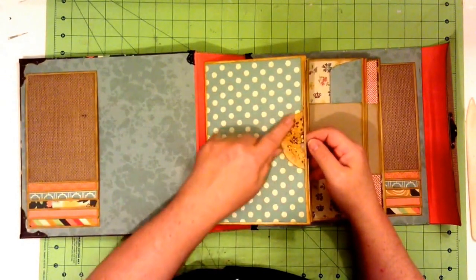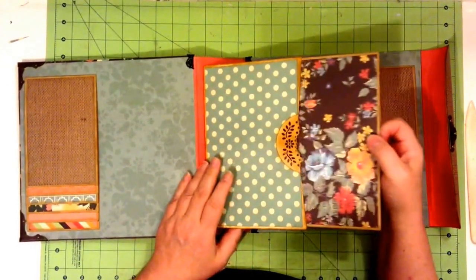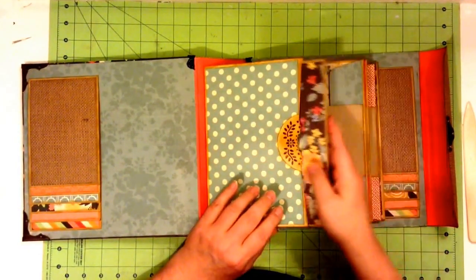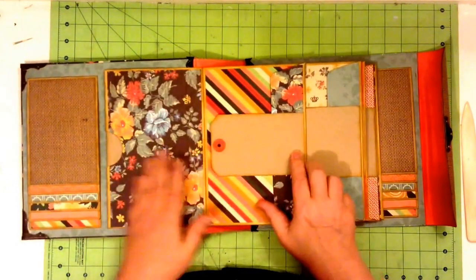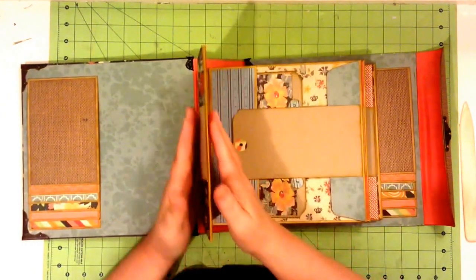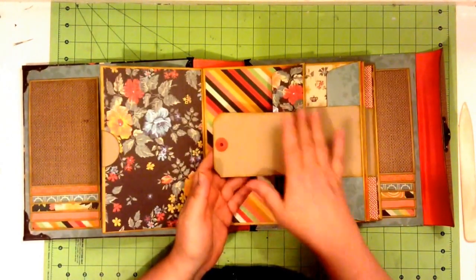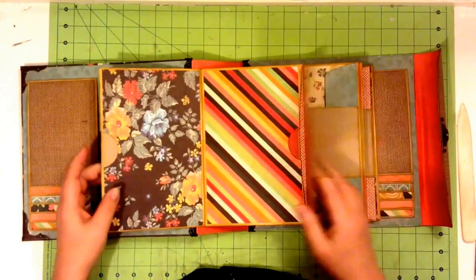Here we used a Martha Stewart Deep Edge Punch in this thumb-pull area. And we have a nice tag here, so you can put photos here and you have your tag. This holds a lot of almost mini layouts, if you will. You turn the page and you can put more photos here, and with this you have the option of closing it like this and having your title here for each page section. You can see that this album holds a lot of photos.